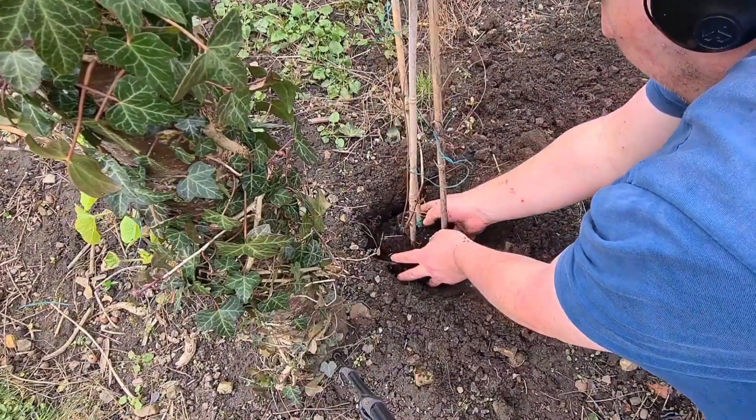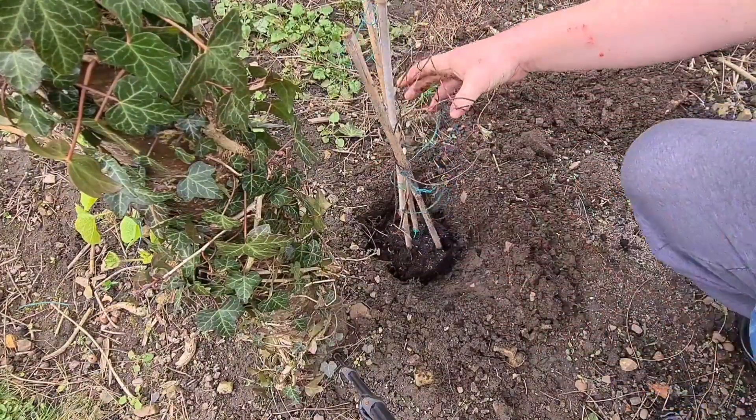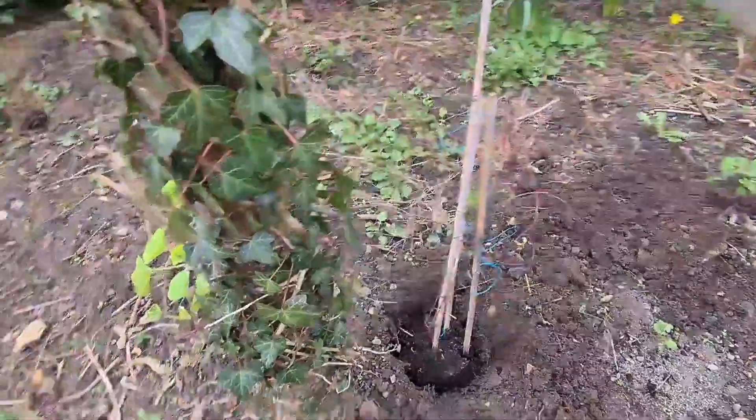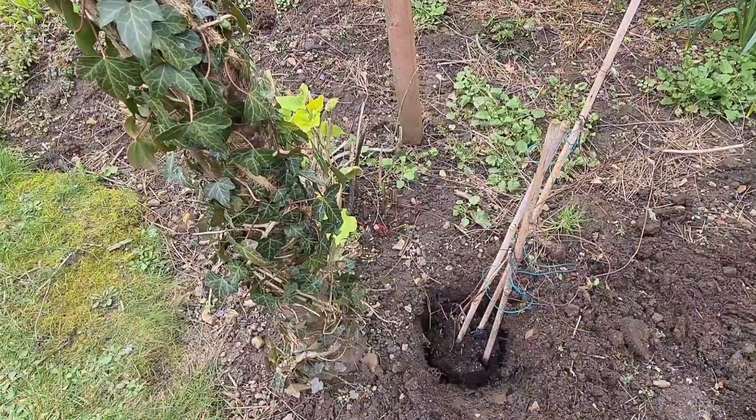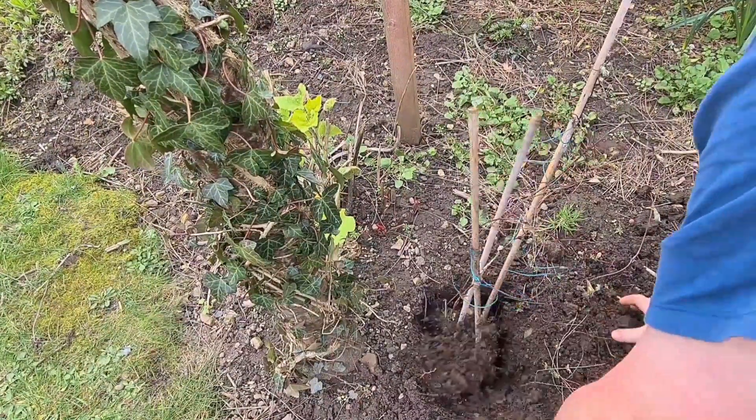When it's planted, as you can see, that's a few inches deeper — you want it a few inches deeper than the pot — and then simply backfill it.